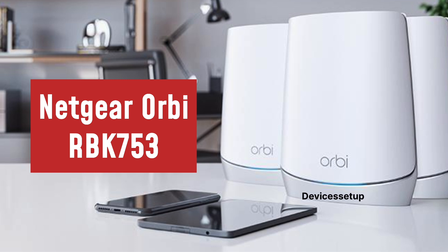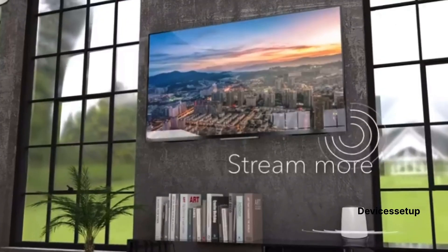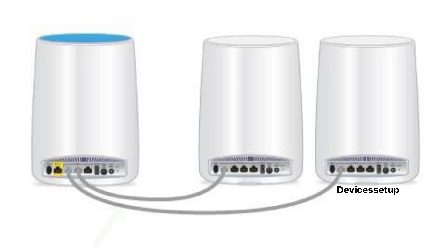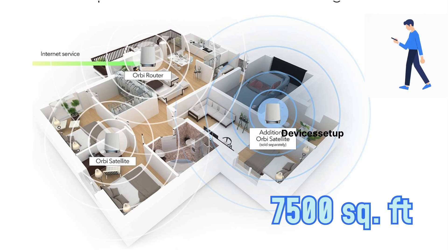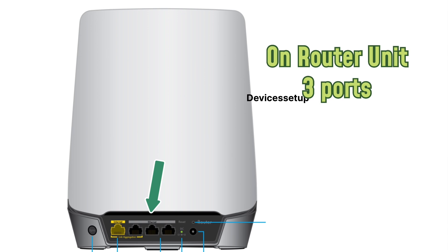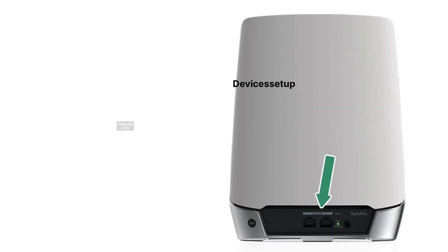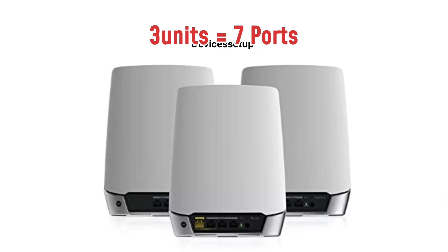Next, we are going to talk about the Netgear Orbi RBK753. It provides speeds of up to 4.2 Gbps and supports 40 or more devices. It also supports Ethernet backhaul. This unit covers an area of up to 7,500 square feet. Talking about Ethernet ports, it provides 3 Ethernet ports on the router unit and 2 Ethernet ports on each satellite unit. If you buy the 3-unit model, you have a total of 7 Ethernet ports.